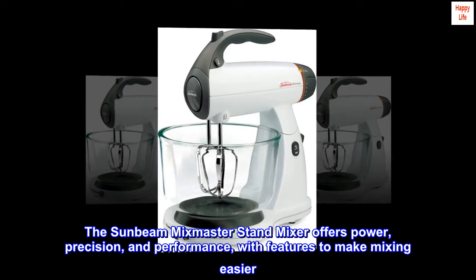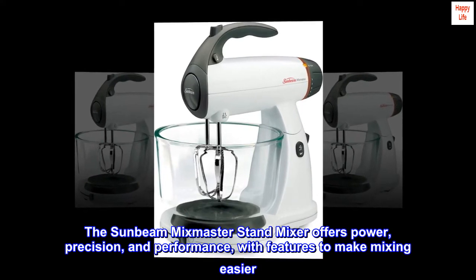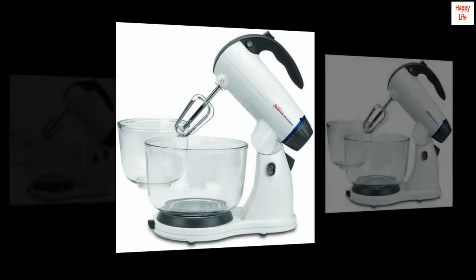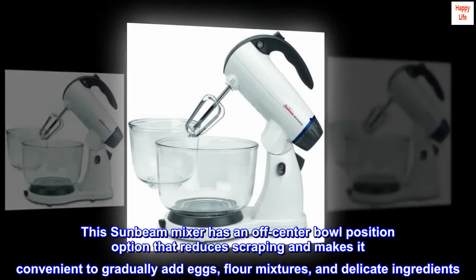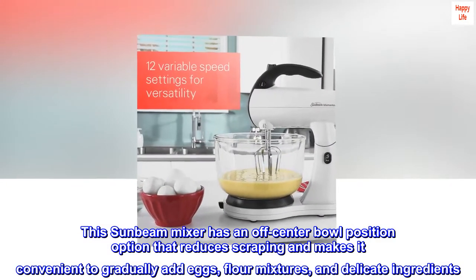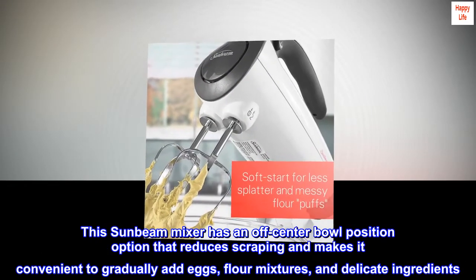The Sunbeam Mixmaster Stand Mixer offers power, precision, and performance, with features to make mixing easier. It has an off-center bowl position option that reduces scraping and makes it convenient to gradually add eggs, flour mixtures, and delicate ingredients.